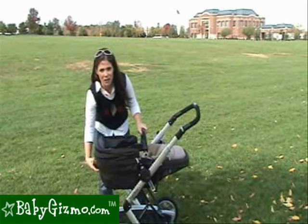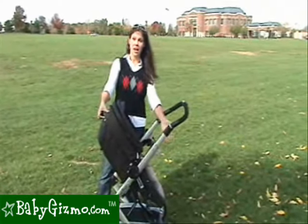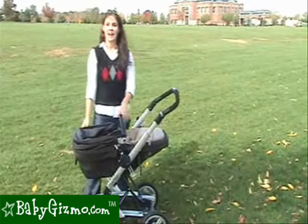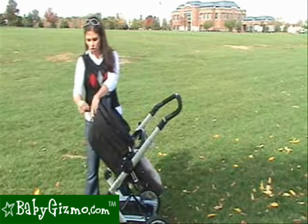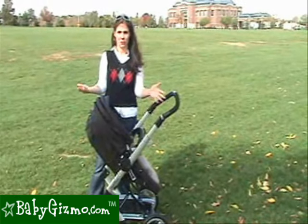The seat has three recline positions whether it's facing you or facing out. It's very easy to do — there's a gray lever on the back of the seat that you pull up and it goes into three positions: upright, halfway back, and fully reclined. The backrest also reclines with the strap system you used from bassinet to toddler seat, so if you pull it up, it gives you even more recline options for the Skate.